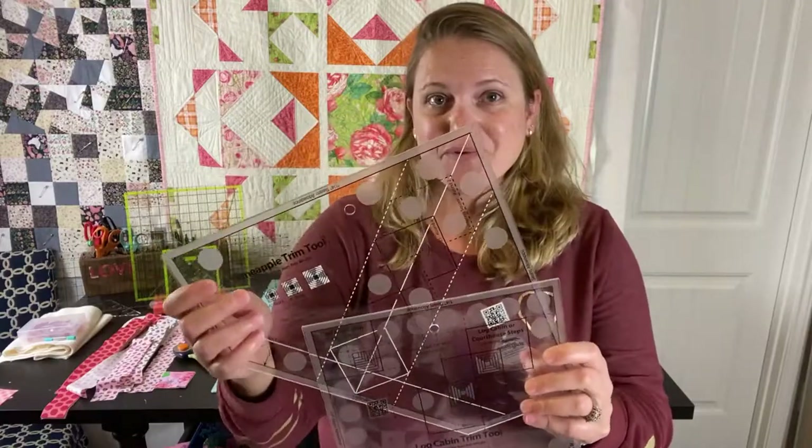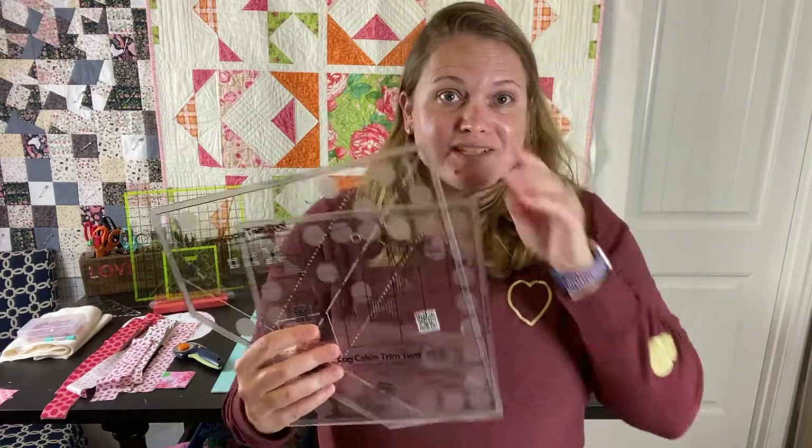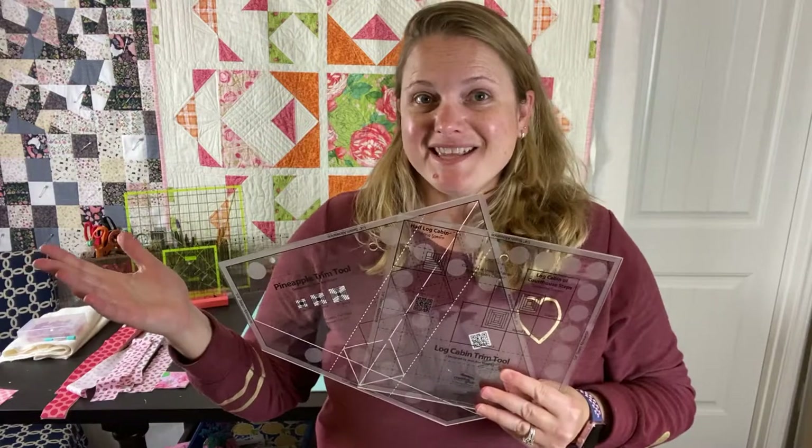Hi everyone! Today we're here to find out if purchasing fancy trim tools like these from Creative Grids are worth purchasing. So come quilt with me and let's find out!